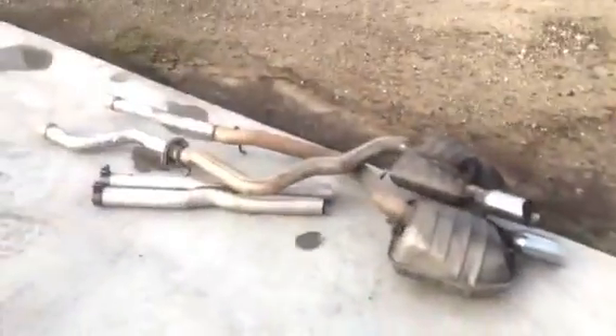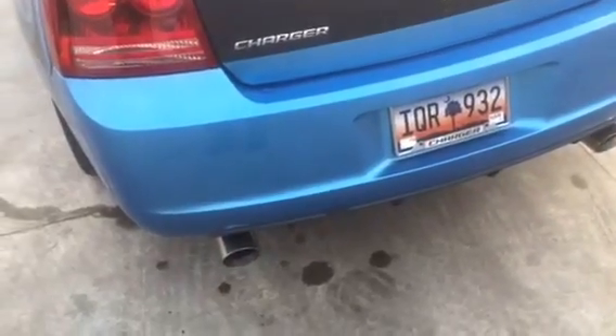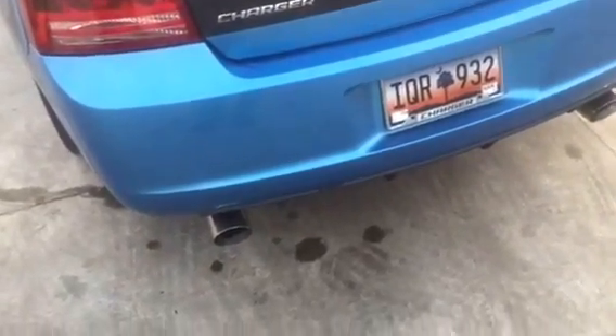And there's the old exhaust off the car. I put an SLP Loudmouth 2 exhaust cat-back system — 3-inch pipe with 4-inch tips. Let me show you real quick how everything looks now.